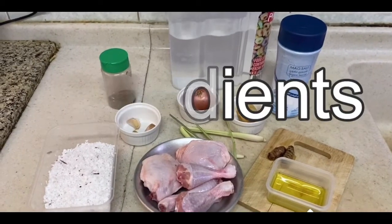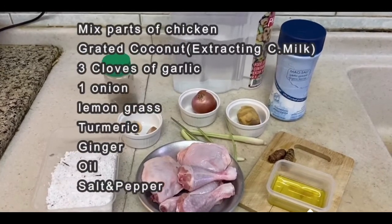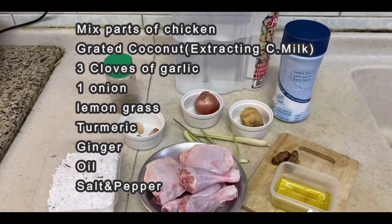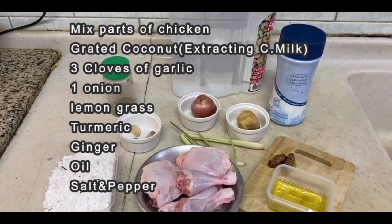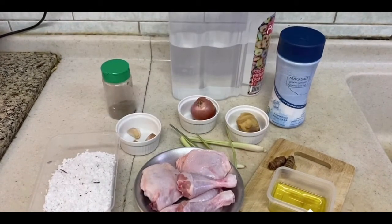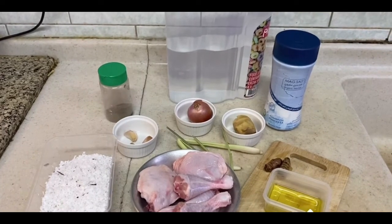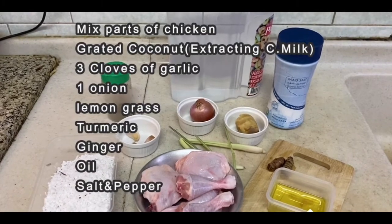Now here are the ingredients that we are going to use in our featured dish today. We have mixed parts of chicken, grated coconut, 3 cloves of garlic, onion, lemongrass, turmeric, ginger, oil, and salt.